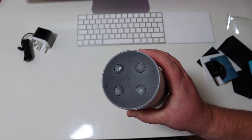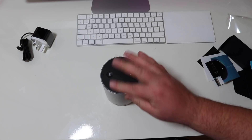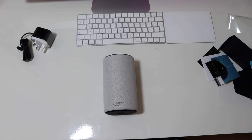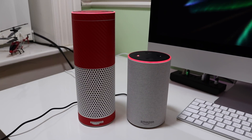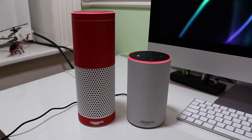On the top you've got your four buttons, which is like the dot. What I'm going to do is pause the video there, and I'll get it set up and powered up. I'll speak to you in a few minutes. Okay guys, welcome back — I've got the Echo set up.